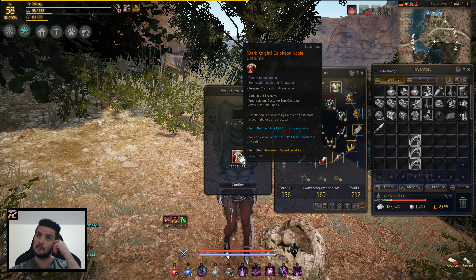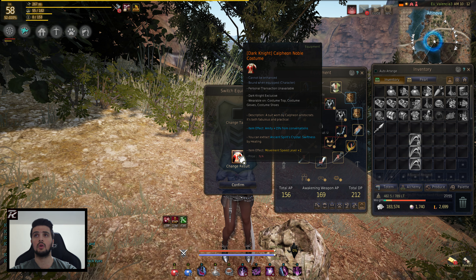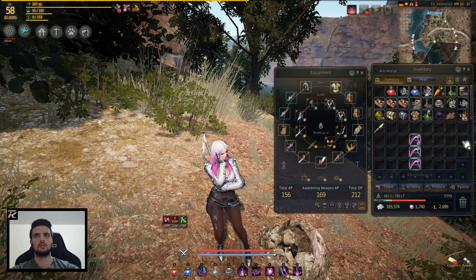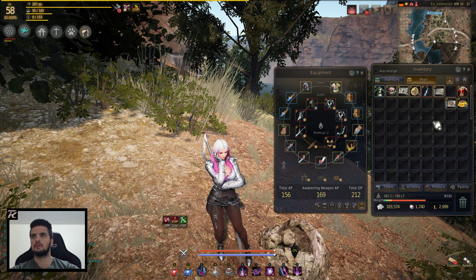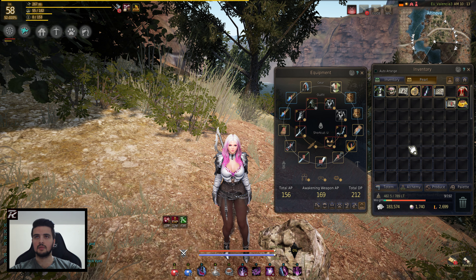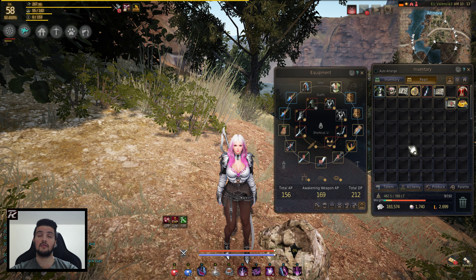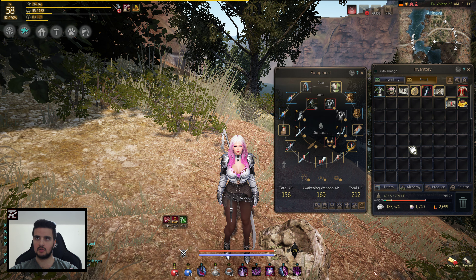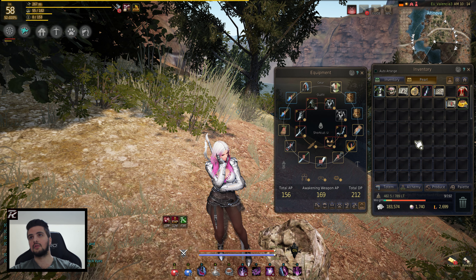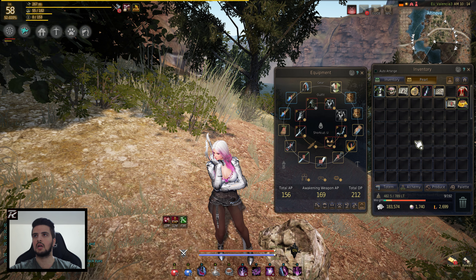Now we have a plus two movement speed on the item itself. It's a costume now. And now you will be able to actually melt it down and get the crystal. The only problem with this tailoring coupon thing is that it costs 1,500 pearls, guys. 1,500 pearls. I don't think it's worth it, but just for the video's sake, I actually ended up getting one of these just to show you guys how it works.